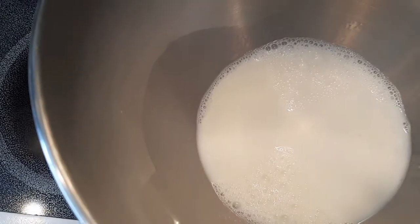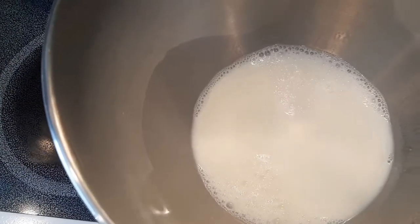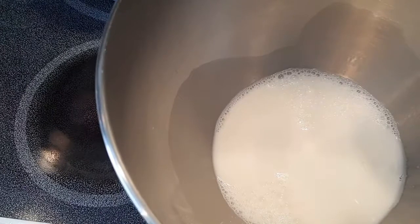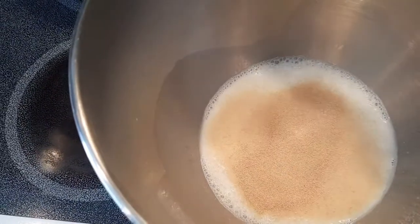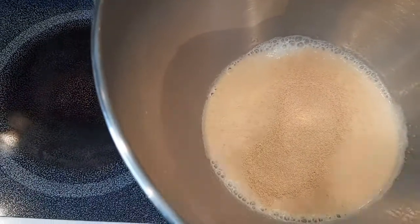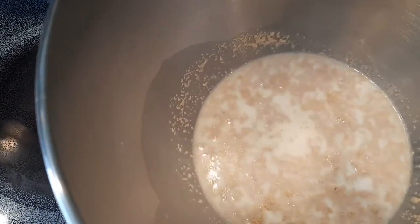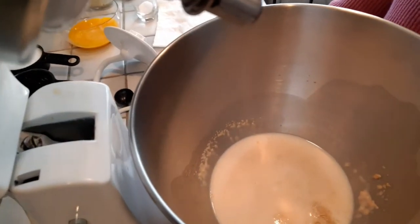I have here one cup of warm milk in this bowl. Make sure your milk is not too hot nor too cold — it should be around 110 to 115 degrees. Into that milk you're going to add one package of yeast, or two and a quarter teaspoons of yeast. Mix this and let it set for five minutes to activate the yeast.